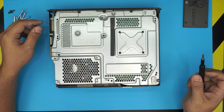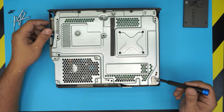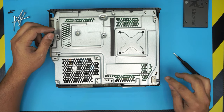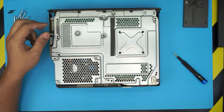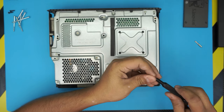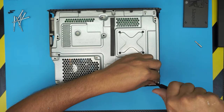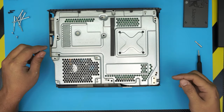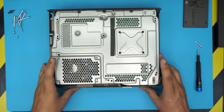Once you remove the long screws, we need to remove these two screws right here — these are a little bit smaller Torx, so it's going to be Torx number 9. Grab your Torx number 9 and remove this one over here. Once done, simply put your finger underneath and just lift it up.